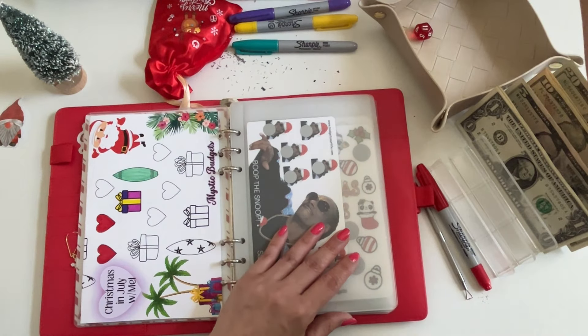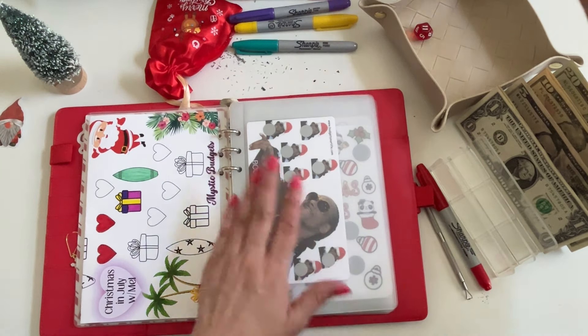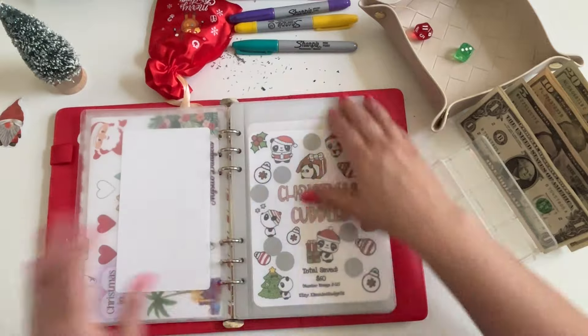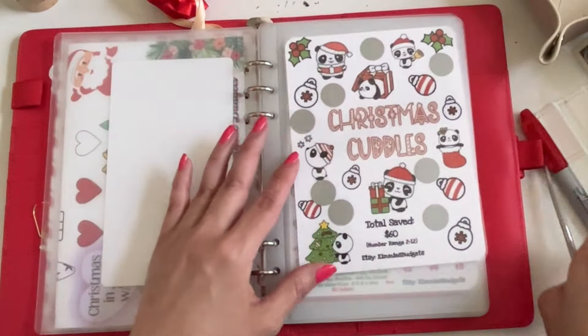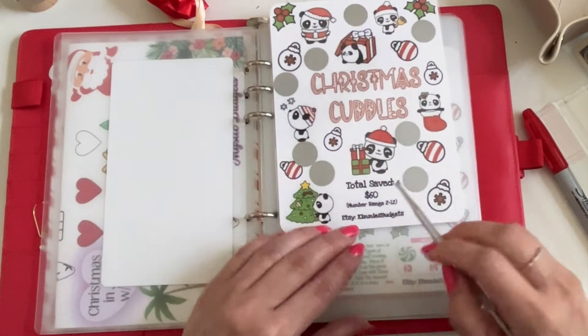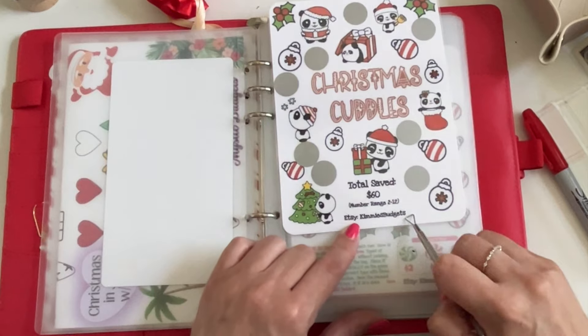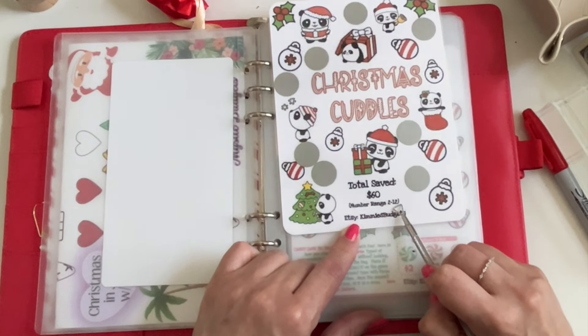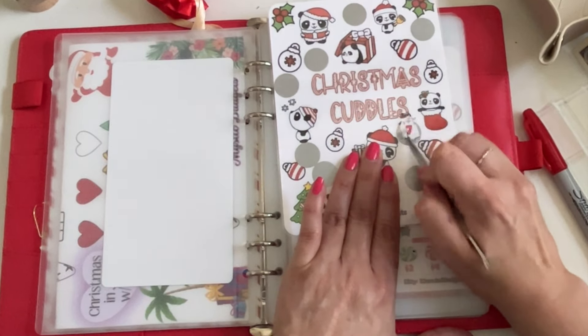We're going to play with the six-sided dice now because I want to get some of these ones in the front. I definitely want to do Snoop. Okay, so Christmas Cuddles — yay! This is from Kimmy over at Bajan Girl Budgets, and this one saves sixty dollars, numbers range two to twelve. Let me start here in the middle — oh, seven dollars!